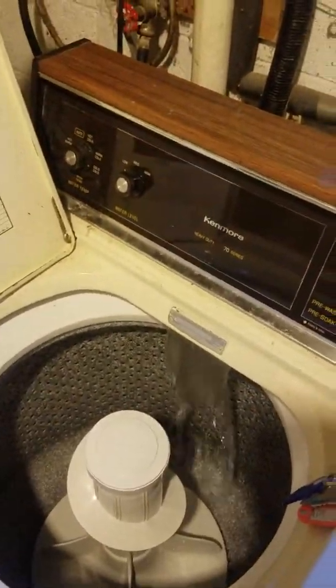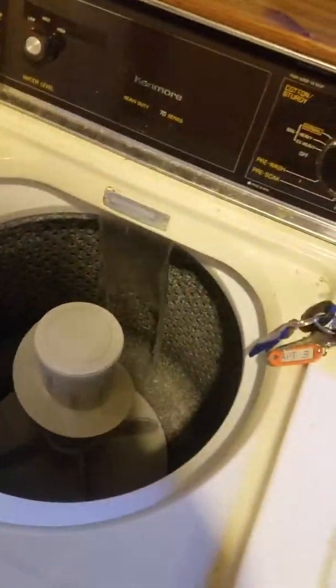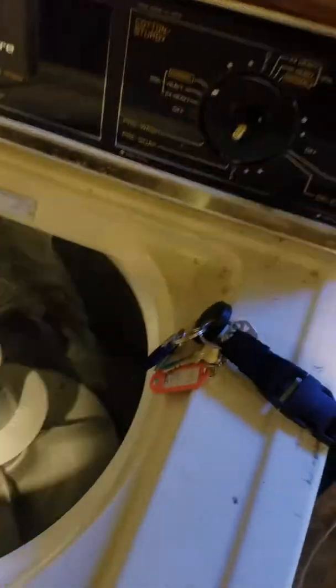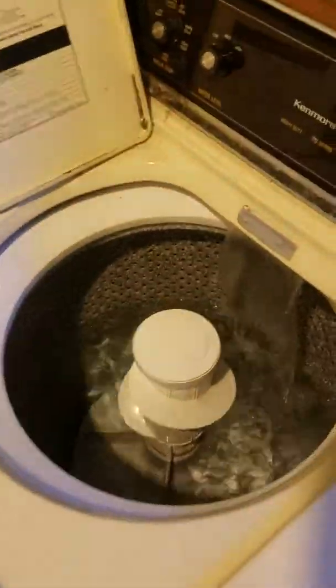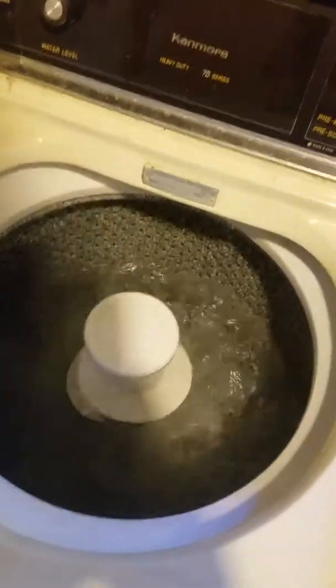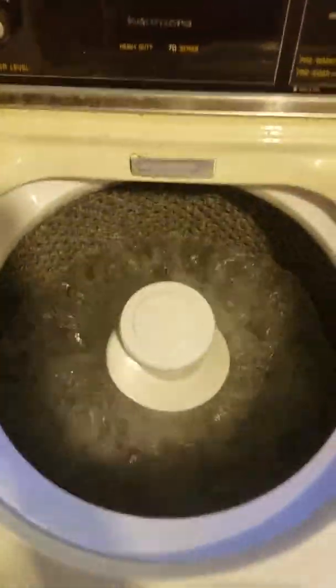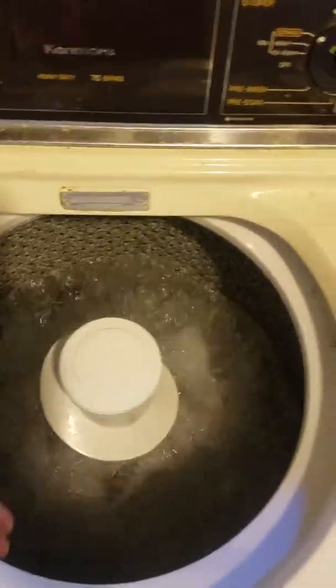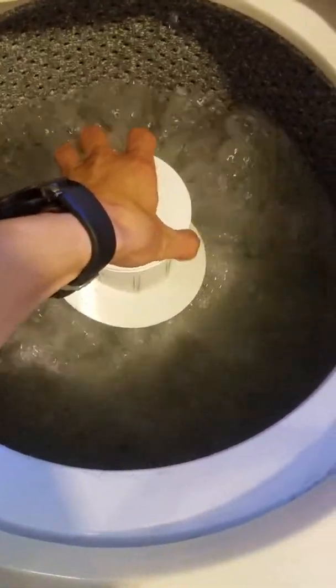Looks like it's from maybe the late 80s, still works good. I just have my key here holding down the lid switch. As soon as it fills up I'll show you what it's doing. Now that it's on it looks like it's spinning, but as soon as you fill it up with clothes it doesn't want to move — it just stops.